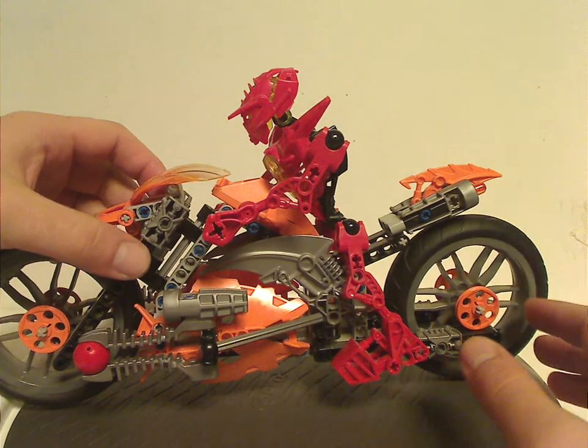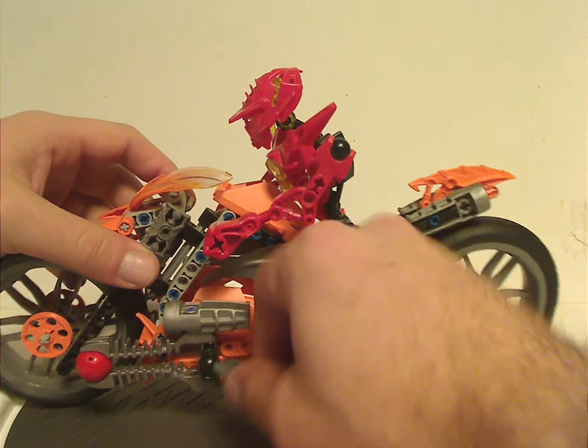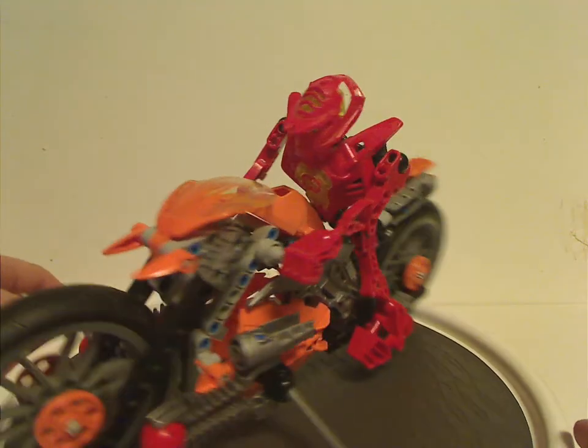Although without it the bike can't stand up well, like how real motorcycles can. But now they can drive around through Makuhero City.